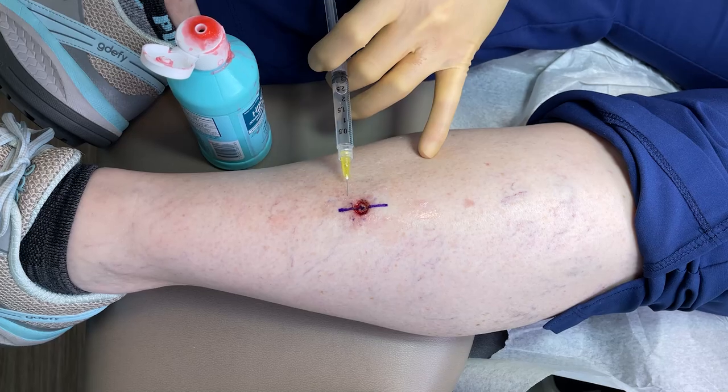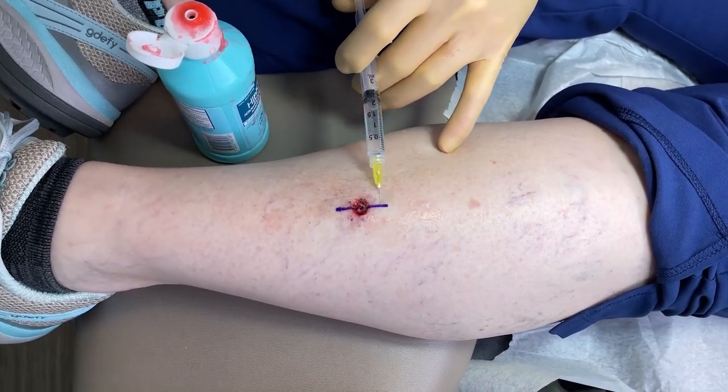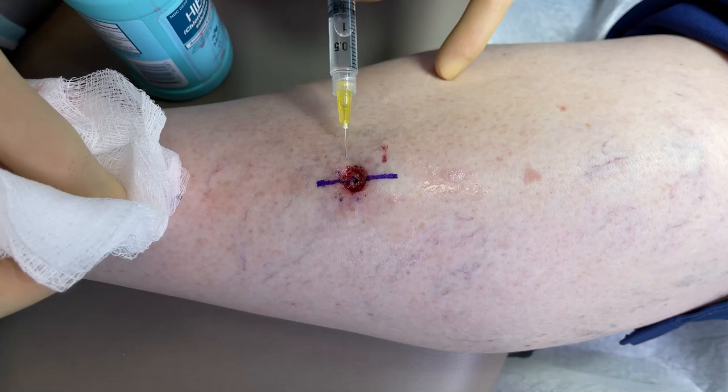Here comes the numbing. We don't want to have any pain, so if you have any pain just let us know. Patient reports she can't even feel it — so it's probably still pretty numb from before.